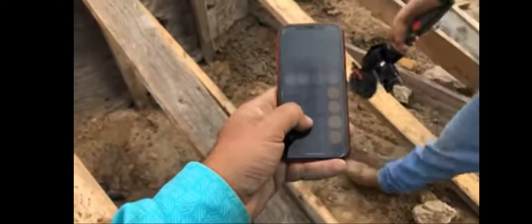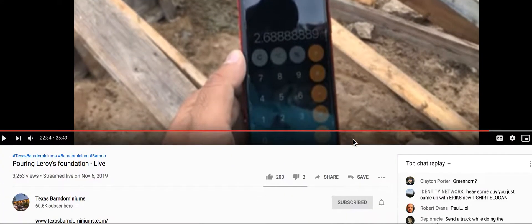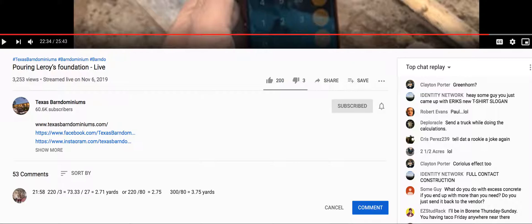All right, so that's the way he's coming up with his answer — 220 times .33 for a 4-inch pattern. That gives 2.68. That's what he came up with. Let me show you the formula down here, a couple of formulas.